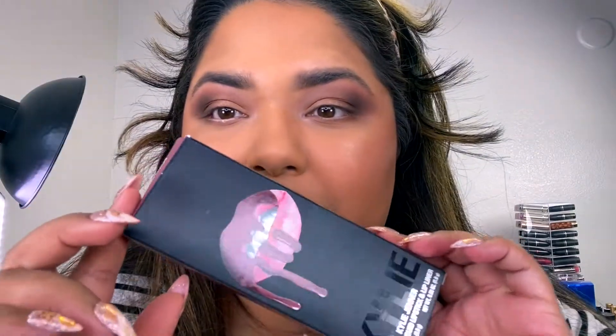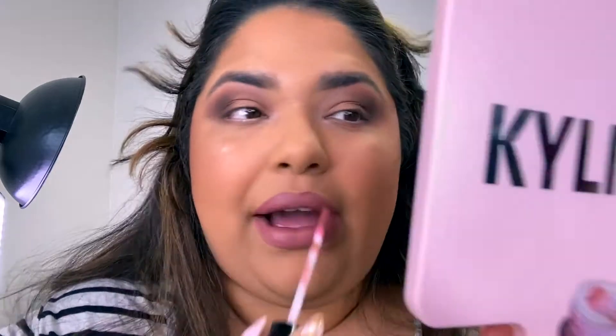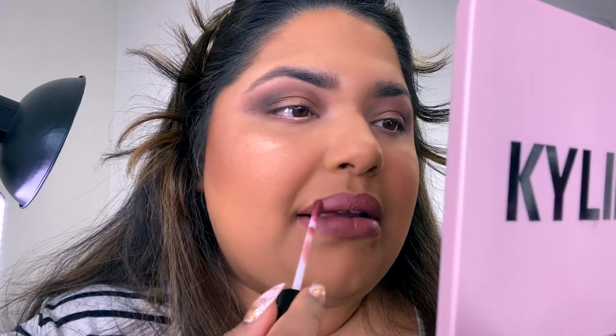I also got these lip kits — 'Mind Your Business.' Kylie lip kits always come with a lipstick and a matching lip liner, which I like. The shade looks good — it's like a deep mauve. Kylie has definitely improved from when I first bought these. I don't want to just talk smack on a brand forever — we've got to give them a chance, especially if they improve. It still has that distinct smell that I don't like, but the formula is so much better. It's much more wearable and comfortable — not gunky like her first kit.